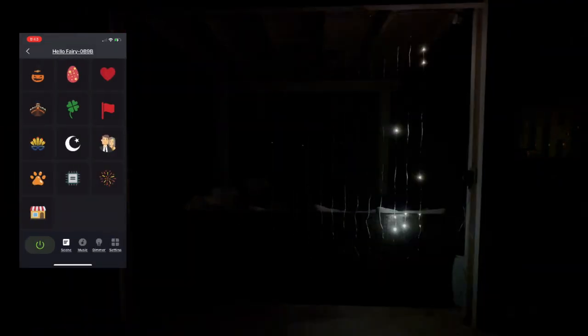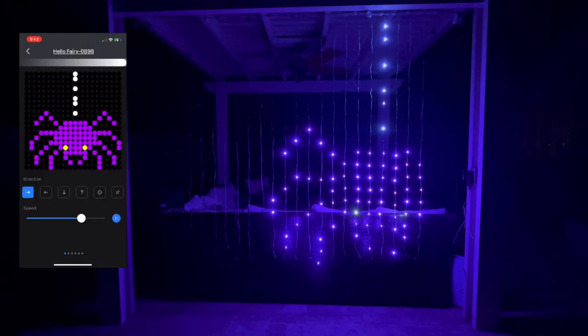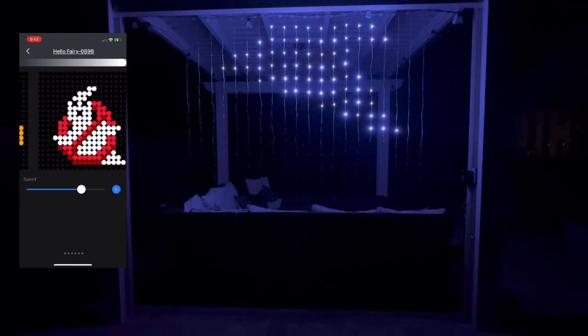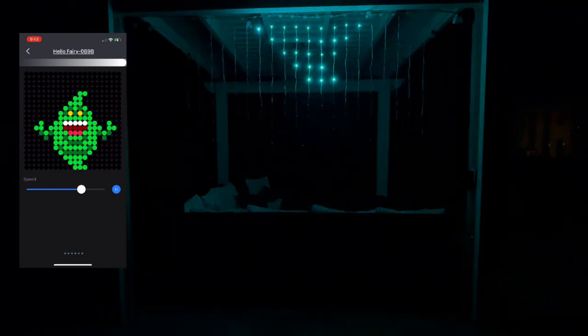You also have the DIY mode where you can create your own scenes. I love the little spider. Who are you going to call? Ghostbusters! This one is so cute — this is supposed to be Slimer. So if you've ever seen the Ghostbusters, you know who Slimer is.